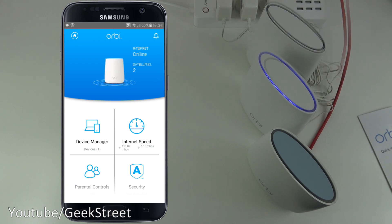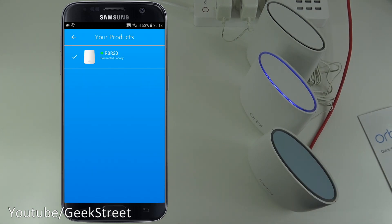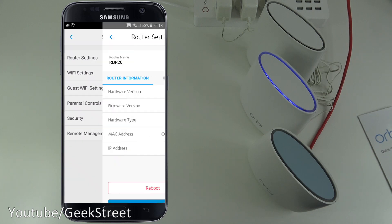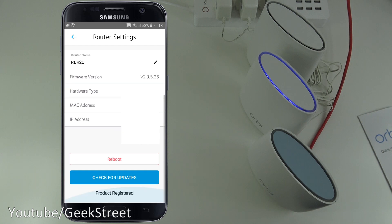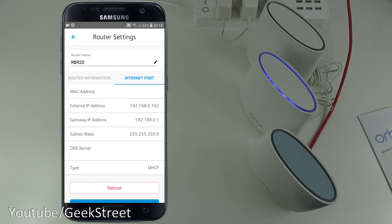Now the system is set up. In the app's top left corner there's a home button showing 'RBR20 connected locally' — that's the main Orbi device. Clicking it shows the connection status. In Settings, under Router Settings, you can see router information, reboot, check for updates, and confirm product registration. The internet port details are also there.